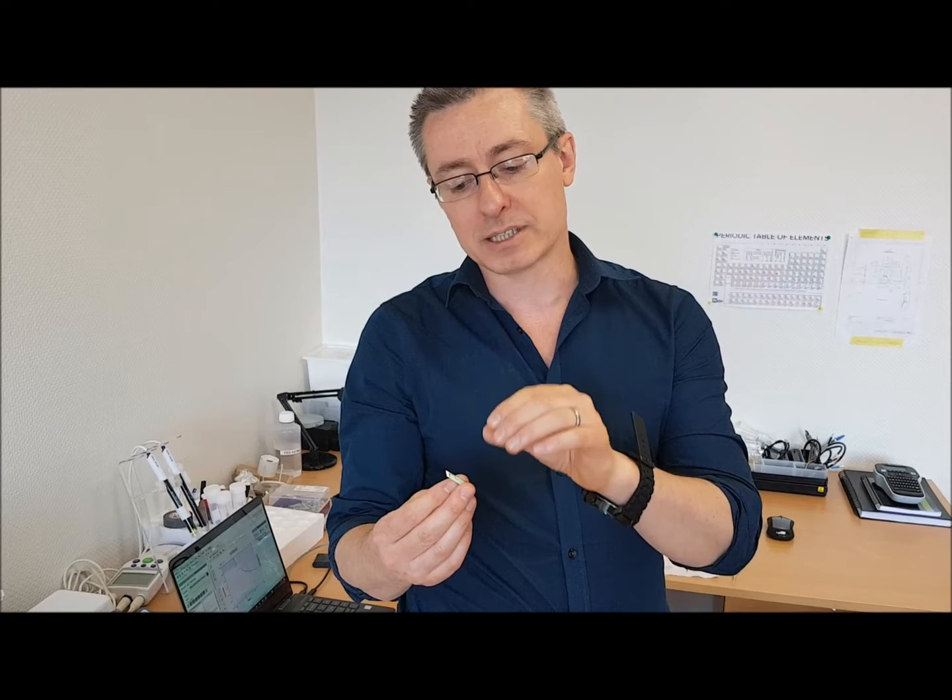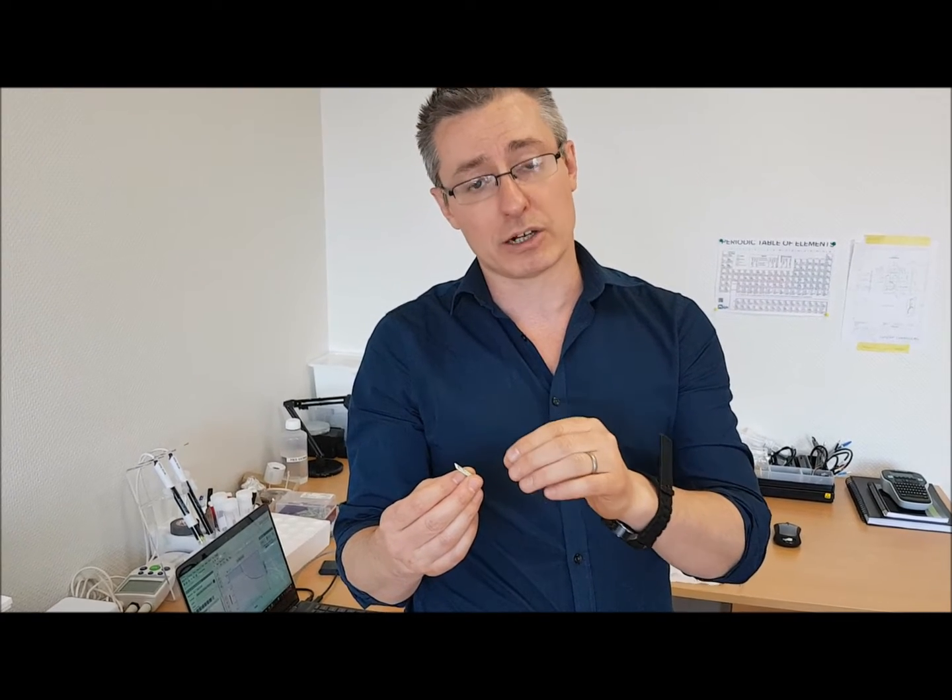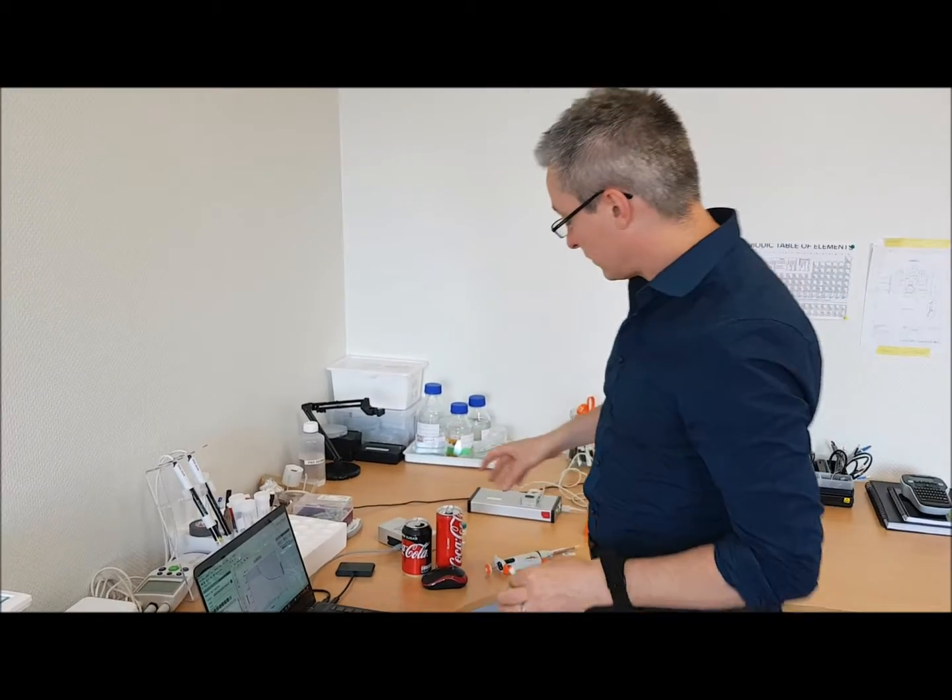In continuous mode, the enzymes are bound to the electrode, so if you put a solution on it or flow a solution through, the enzyme and active materials will not be washed away — they remain on the electrode. So it has two functions: it can be used just once to measure something, or you can put it into a solution or flow stream and it will continuously monitor.